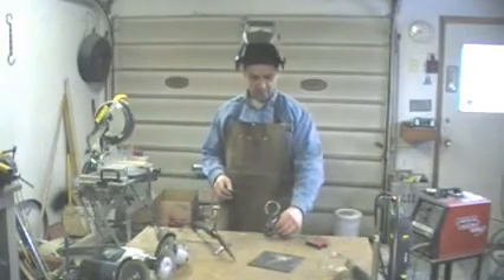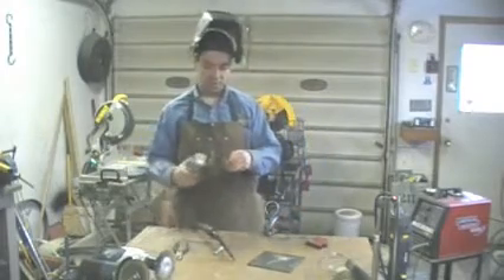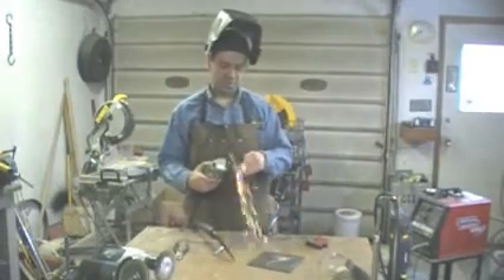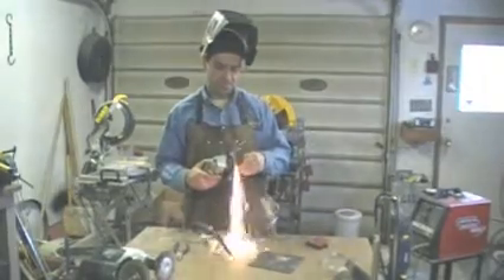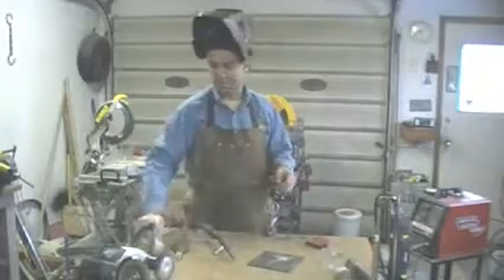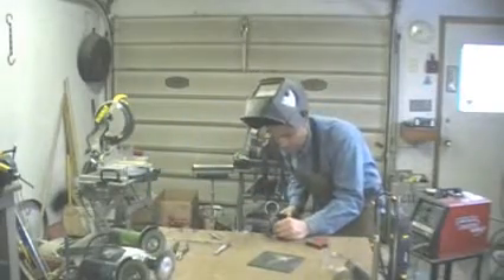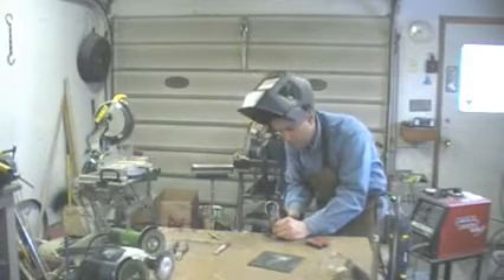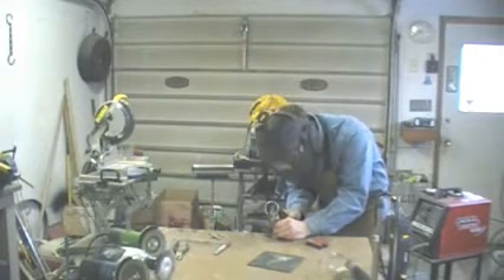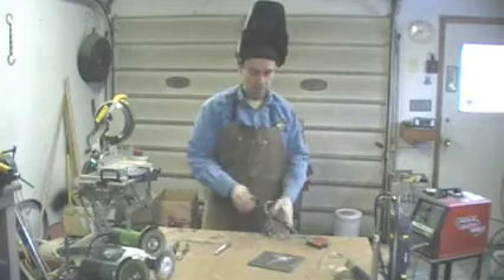So there we go. Now I'm going to decide exactly where I want to put the hand, grind it out slightly, decide where it's going, and tack it in place. Now I'll decide the other one.